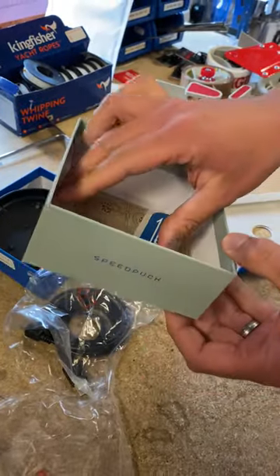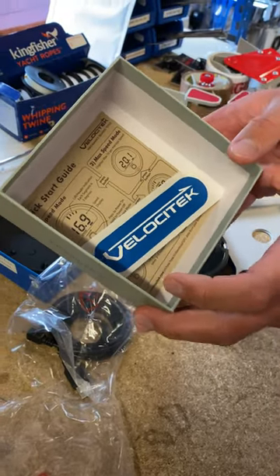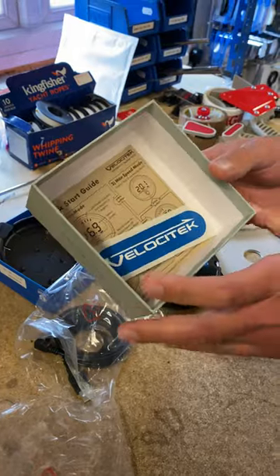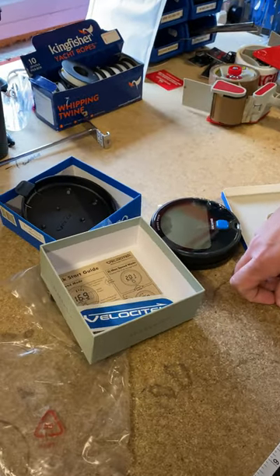The Velocitek Speed Puck is a GPS tool which will monitor your speed and update every so often as you're sailing along the water. It's a really good tool for coaching, so you can improve your sailing and see what makes a difference on your boat.